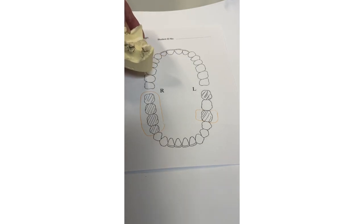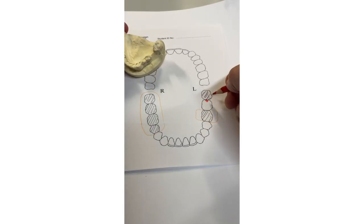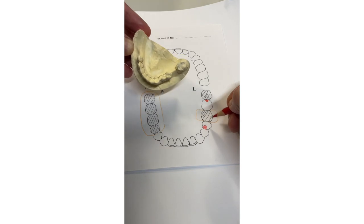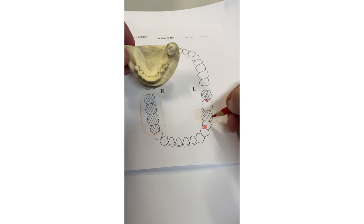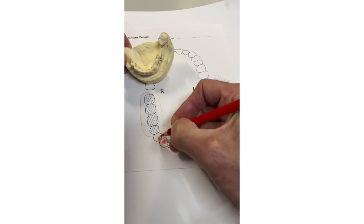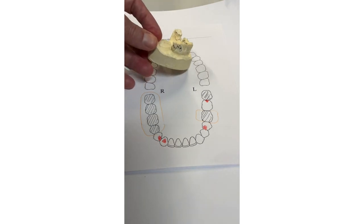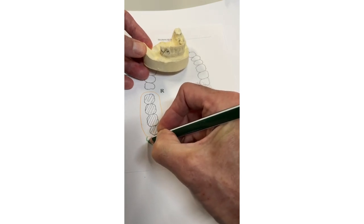Two saddles — first thing you want is support. We've got a mesially inclined molar so we're going to rest distally to actually load the tooth axially. The premolar is rotated a bit so it's easier to get to the rest mesially — purely for ease of access. On the other side we've got a long free-end saddle so we're going to rest distally because there's probably more bone there, and because of the length we'll also put an additional rest on the canine, which will probably require a composite build-up. You've now supported it as best you can.